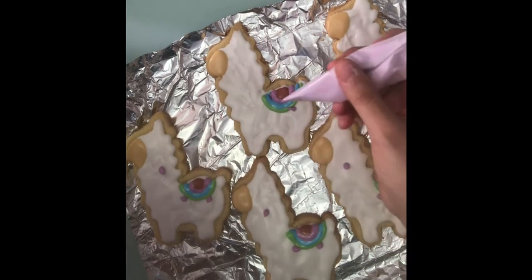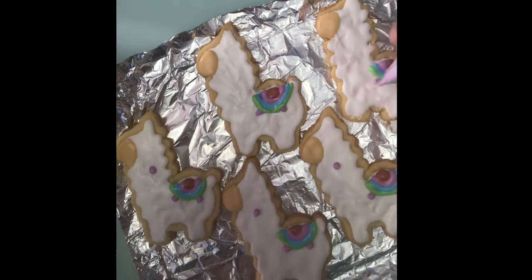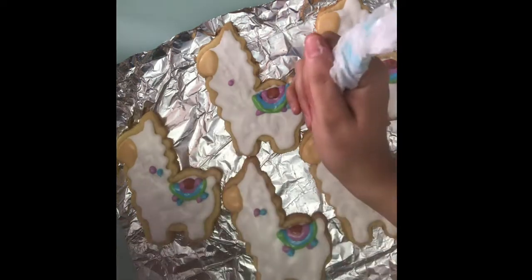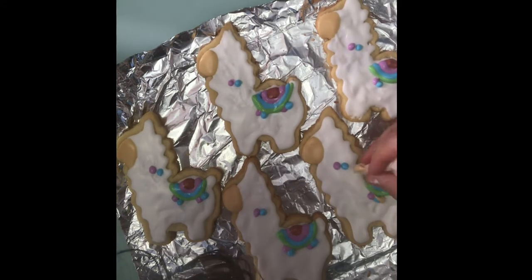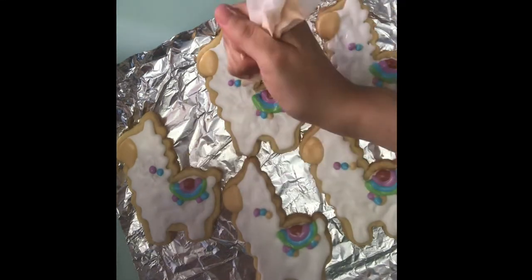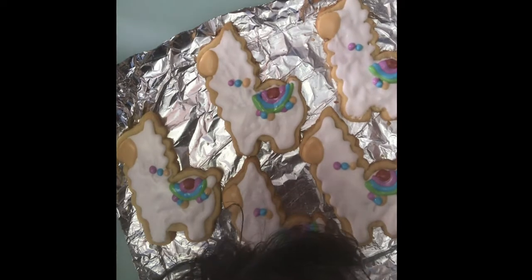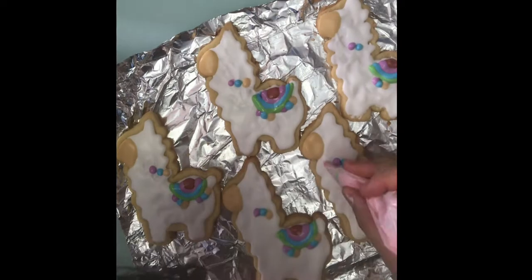Here you can see I'm spacing some dots. Oops — I had an accident there, but easy fix. If you can't fix it, I can just pipe more green over it. I'm spacing dots to do different colors, and it's surprisingly easy. You do need a good eye since a lot of things are freehand, but nothing I do is very complicated. That's why it surprises me when people say 'I could never do that' — if I can, why can't you?